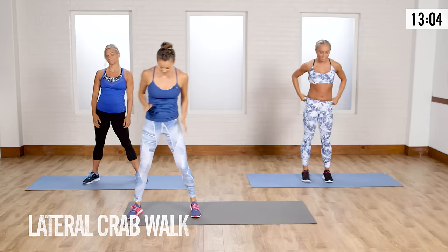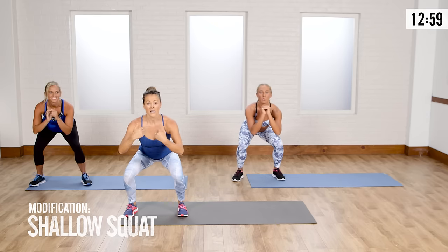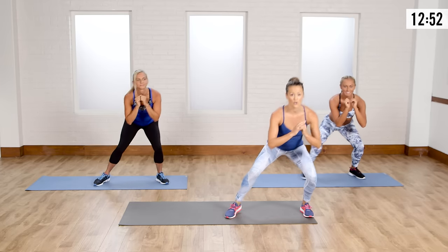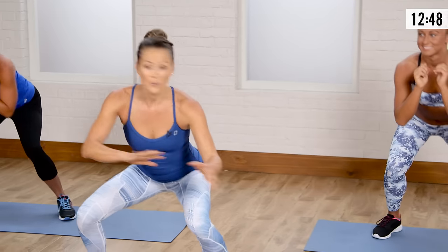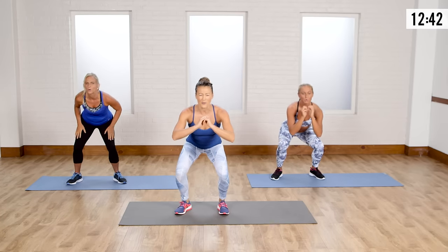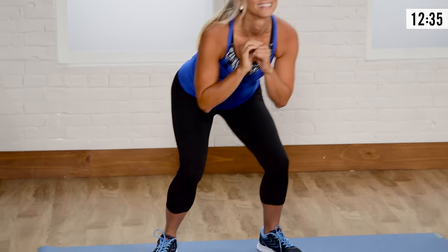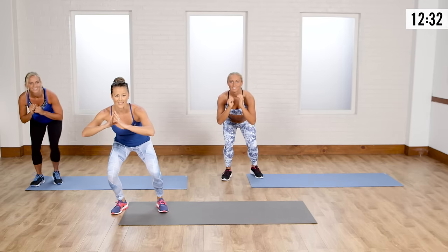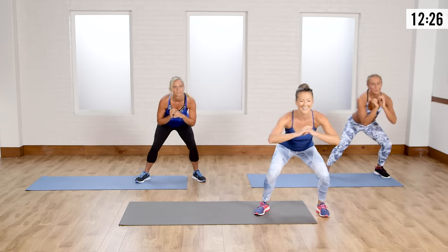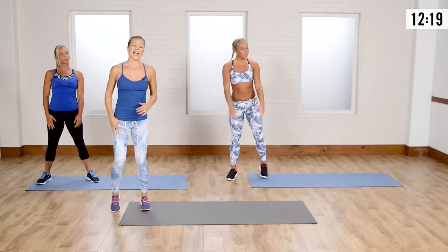Now we're going to go into a crab walk. Start at the edge of your mat, go down into a low squat — I'm going as low as I can, chest is high. Take small steps so we're not bouncing; we're staying super low. Make sure your heels are on the ground for this. My quads are burning up right now. Get that sweat going. Once your legs start to feel like jello, that's when you know it's almost over.